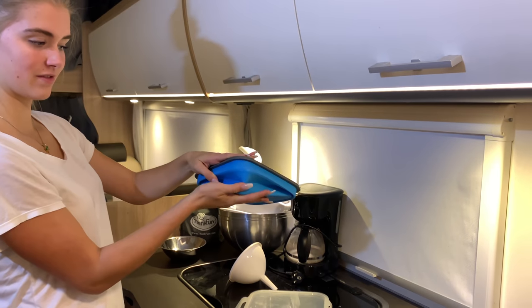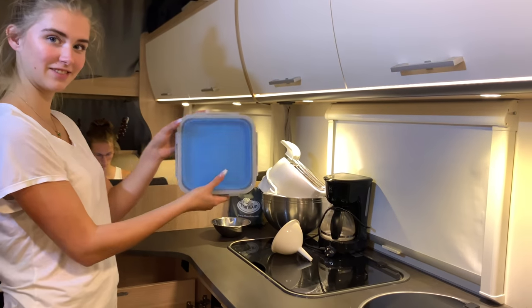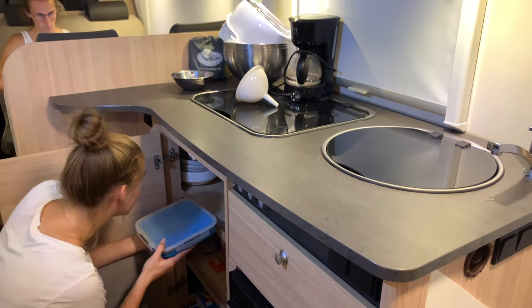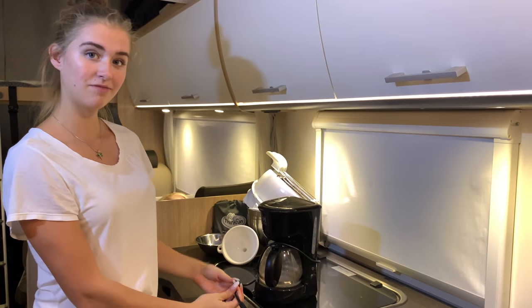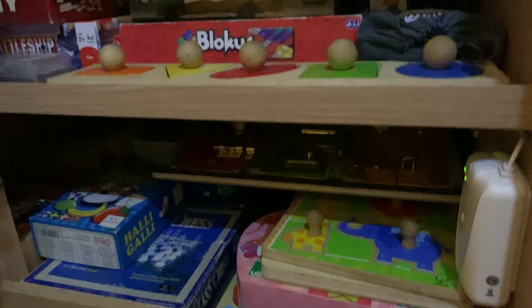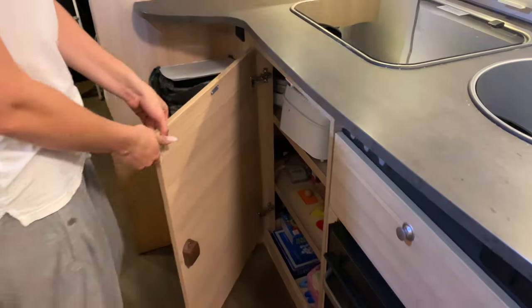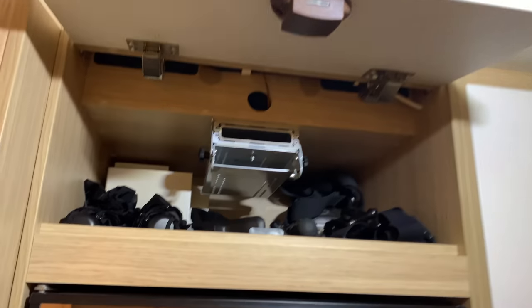It takes up a small space — it's perfect for traveling. We also have a coffee machine, bowls, a funnel, a small toaster, and games. I just realized we should do a video on what to buy and what not to buy when traveling.